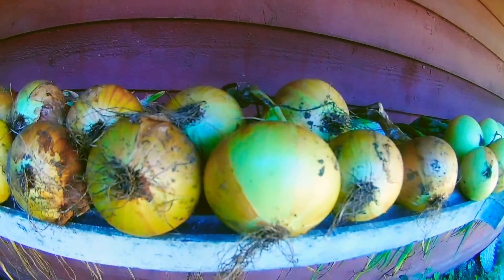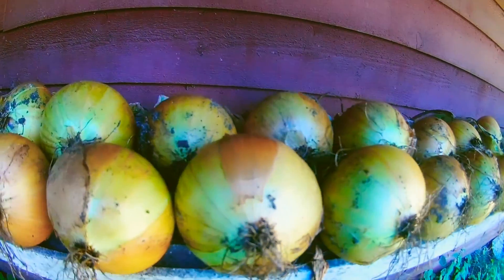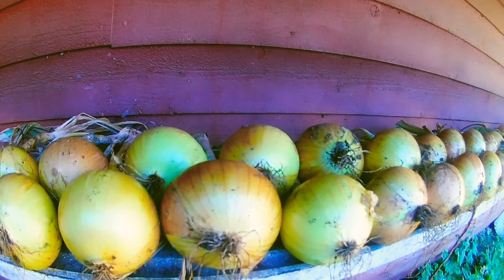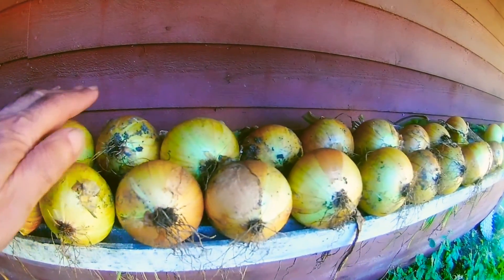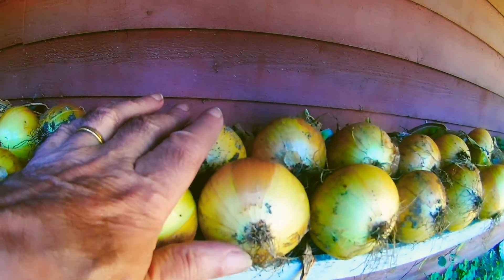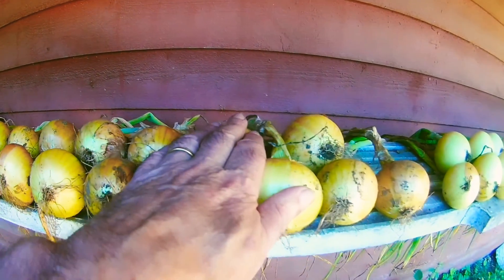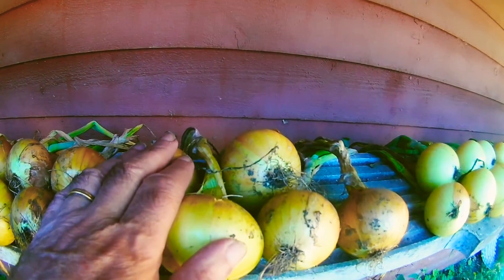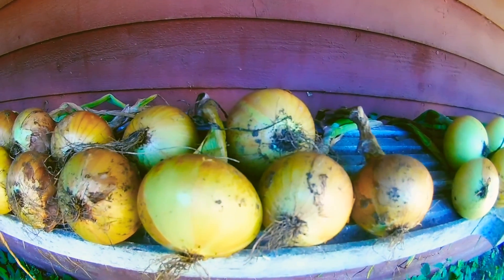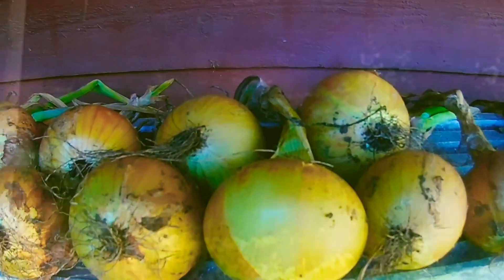I'm going to try and string these. Not plate them — string them. I think I'll string about... how many are here? Three, six, nine, twelve, fifteen, eighteen, twenty-one, twenty-four, twenty-seven, thirty. So perhaps I could do fifteen in each and do two lots. I think I'll do fifteen.